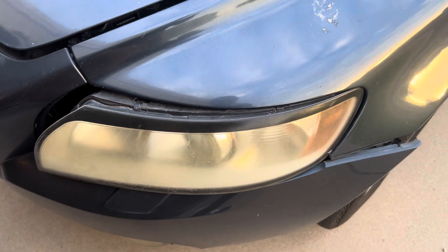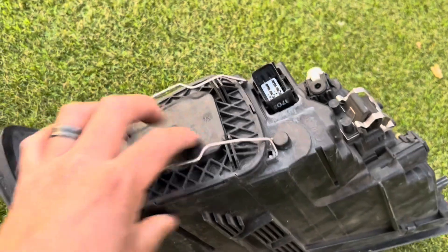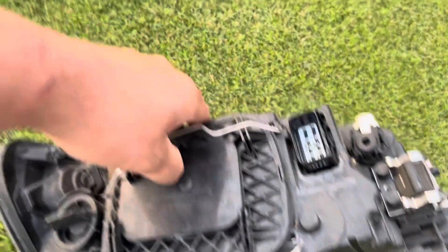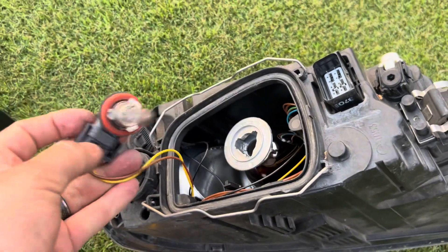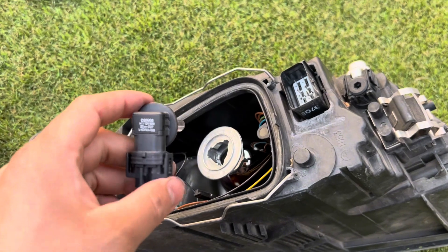On this vehicle it's pretty straightforward. I just have to remove this cover so I have access to the bulb itself, and from there I just remove it and install the new bulb. I'll show you guys how the installation goes from here on.